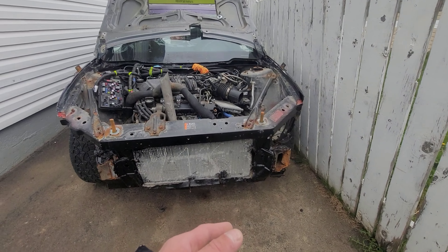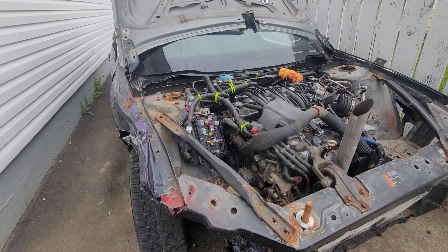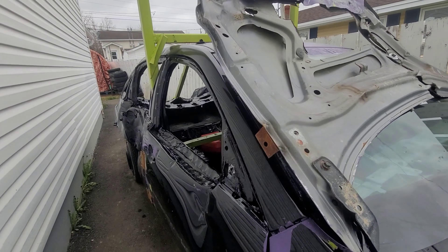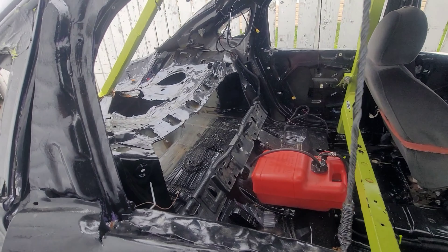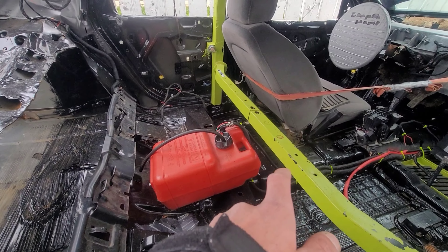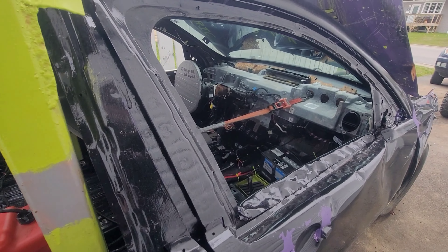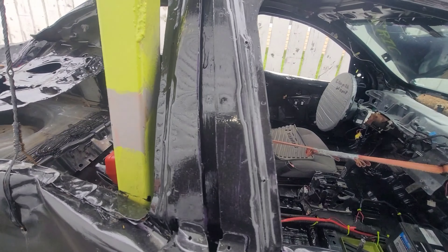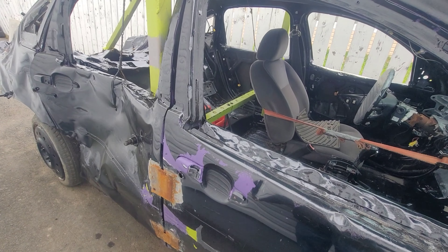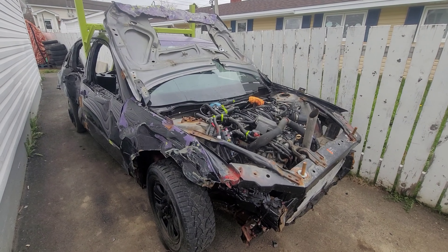I gotta get a bumper for the front end. I was going to get the alternator working but I'm not even going to bother — it's not worth it. I gotta get a bunch of bolts for the hood, get the floating gas tank mounted, get another battery, and weld up this side. Once we get that side finished and welded up, we can flick some paint on it and that'd be about it.